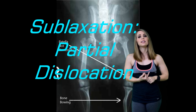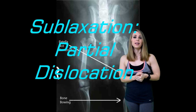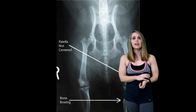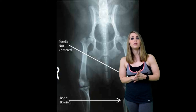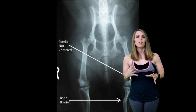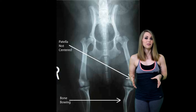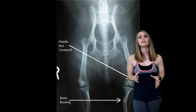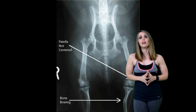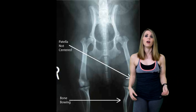Besides full knee dislocation, the thing that occurs to me most often is a kneecap subluxation — a patellar subluxation. This condition exists on a continuum between patellar femoral malalignment and patellar dislocation, so it's not yet a full dislocation but rather a malalignment. When your bones don't line up correctly around your kneecap — I had to have surgery for this — subluxation is a partial dislocation where the patella attempts to dislocate but does not do so completely. These situations give patients a sense of giving way or buckling.